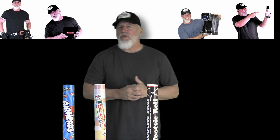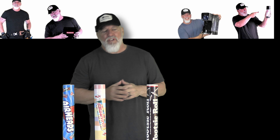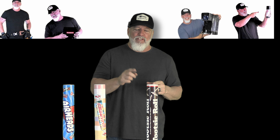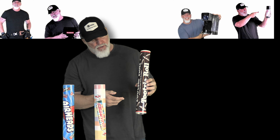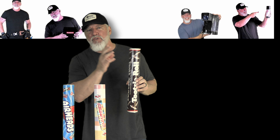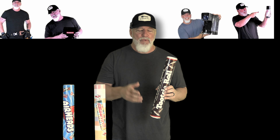Welcome to another quick review from Ultimate DIY and today we are going to take a look at these candy slash banks. These things are over two feet long. They actually have a bank slot at the top so they become a bank after you get the candy out of them.